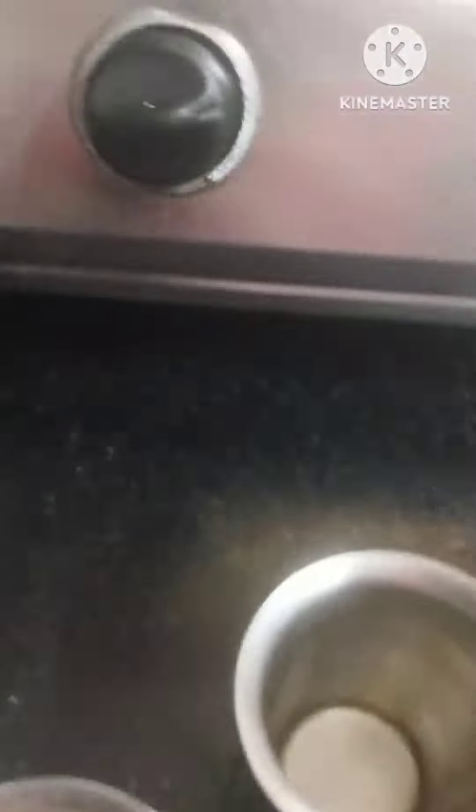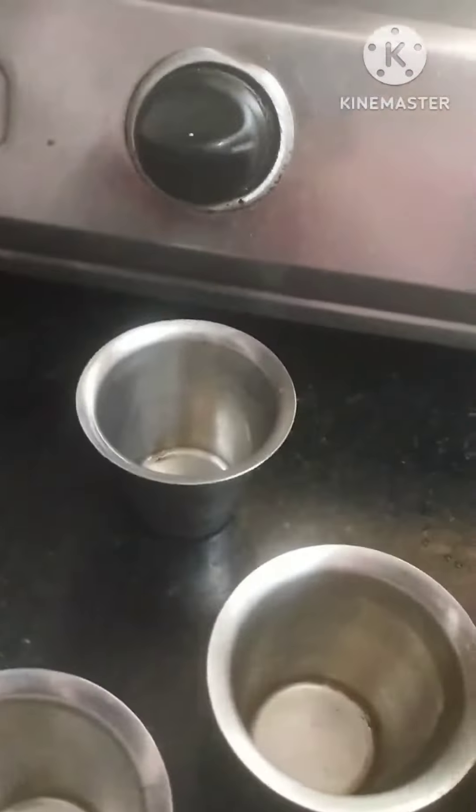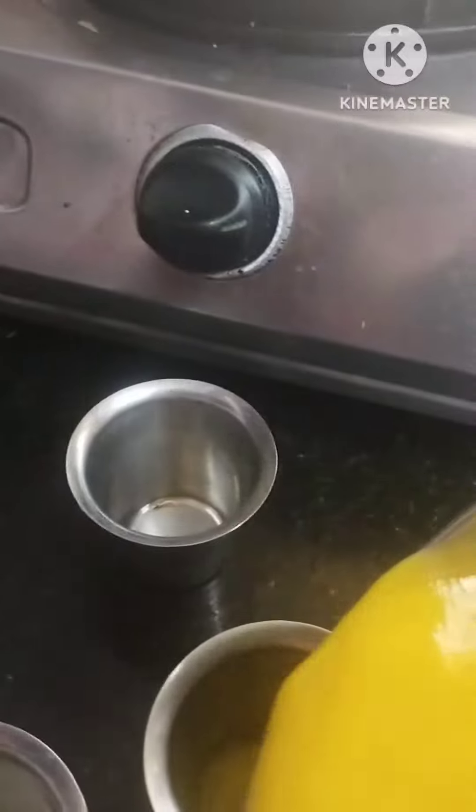I took 3 mangoes and filled 6 glasses. I put 6 tumblers in the refrigerator for 6 to 8 hours. Make sure you refrigerate it properly.